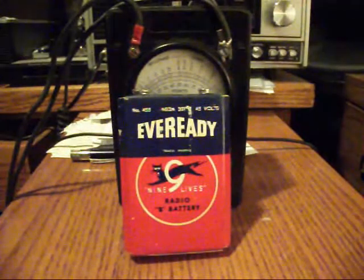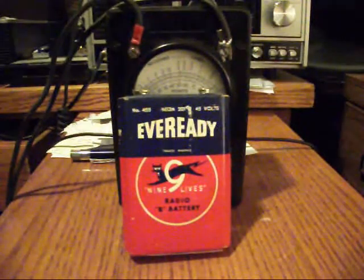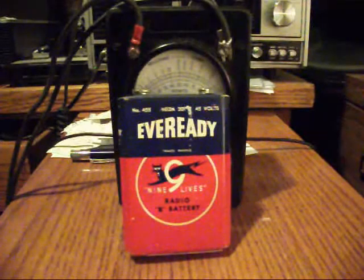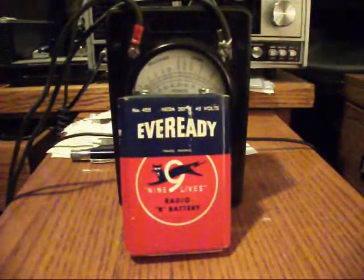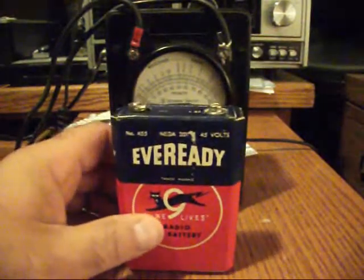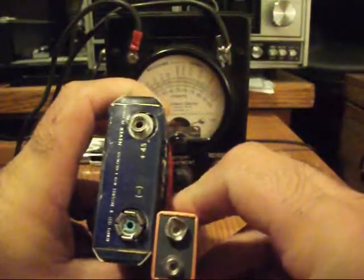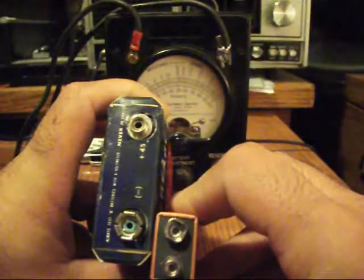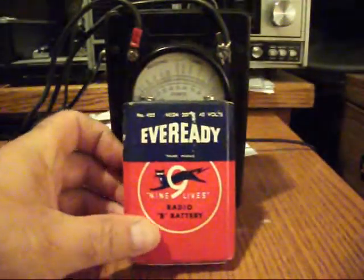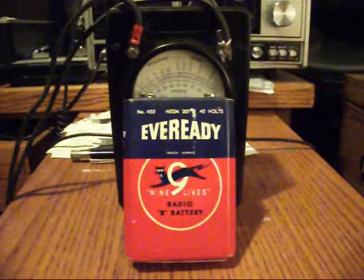Where does one find a battery like that? I did some research online and discovered there are plenty of places to buy them, but they are $30 plus delivery. So in order to have this meter work properly, I would need a 45 volt DC battery with these oversized clips, which are much bigger than the regular DC clips on a 9 volt battery.